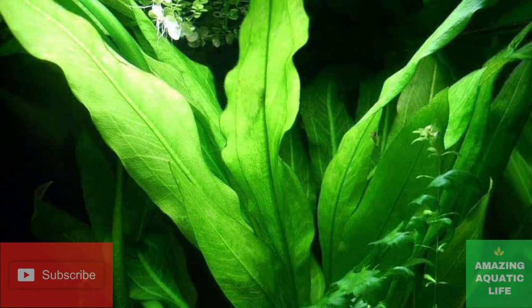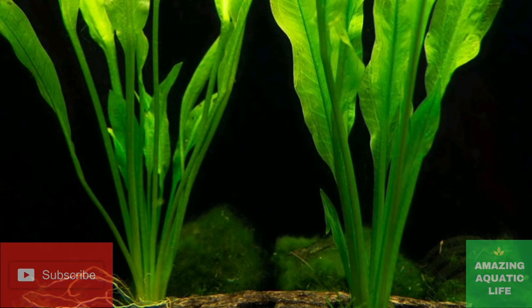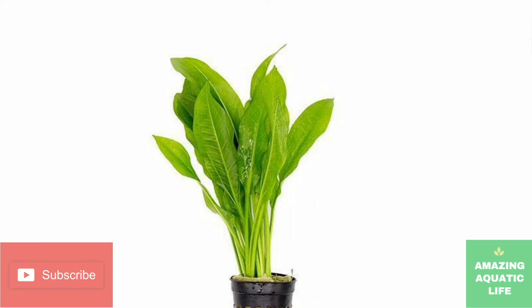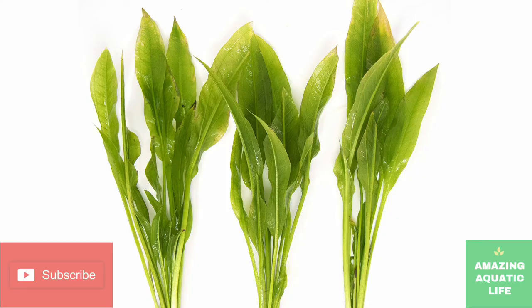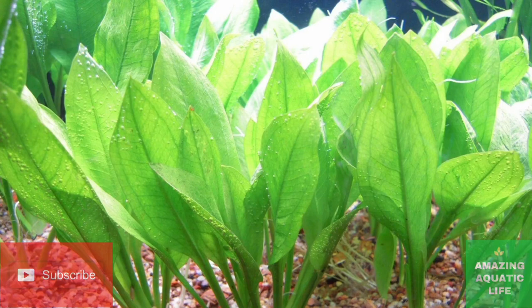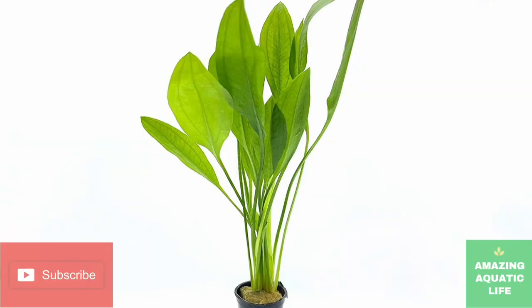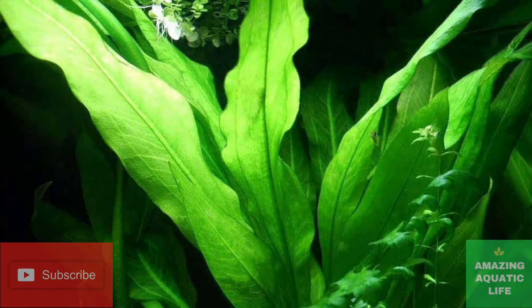At first glance, Amazon swords look tough, but don't let those large leaves fool you — these plants are more delicate than people realize. Amazon swords are a no-go if you have fish notorious for uprooting plants or eating leaves. Some of the worst offenders are cichlids, plecos, and goldfish. Larger cichlids like to move these plants around, goldfish will eat the leaves, and plecos will slowly scrape off the top layer of foliage until the Amazon sword dies. Stick to peaceful fish that won't cause harm. Smaller fish are usually better, as they'll use the plant for shelter. Small invertebrates like shrimp and snails are good choices, as they can keep the leaves clean without causing damage.